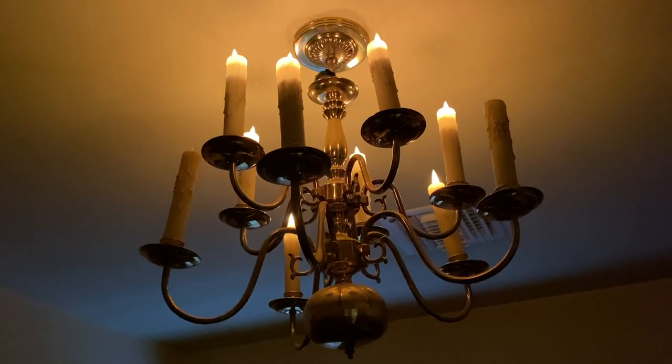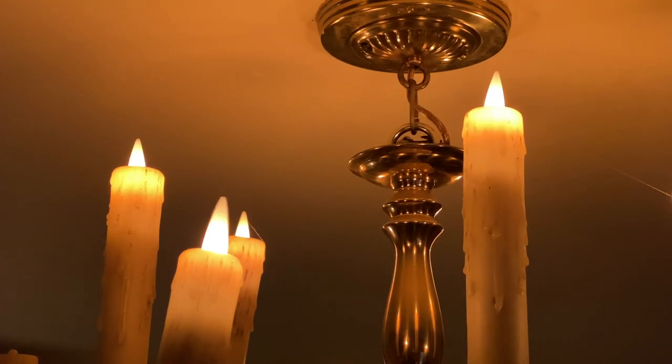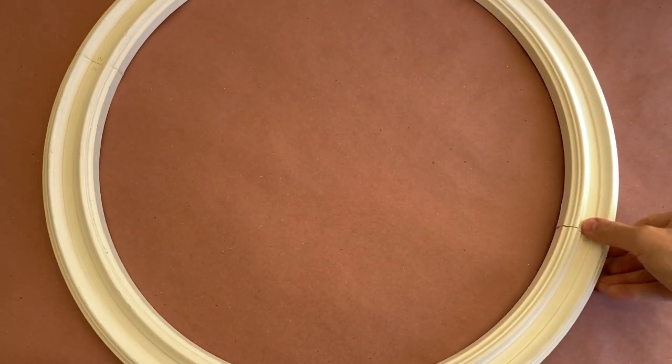One of the first things I found was a chandelier, but it needed a ceiling medallion if it was going to look like it belonged in the Haunted Mansion. It's made of urethane and arrived in four pieces, but it doesn't look like wood. I glued it together with some CA glue and have some seams to fill.